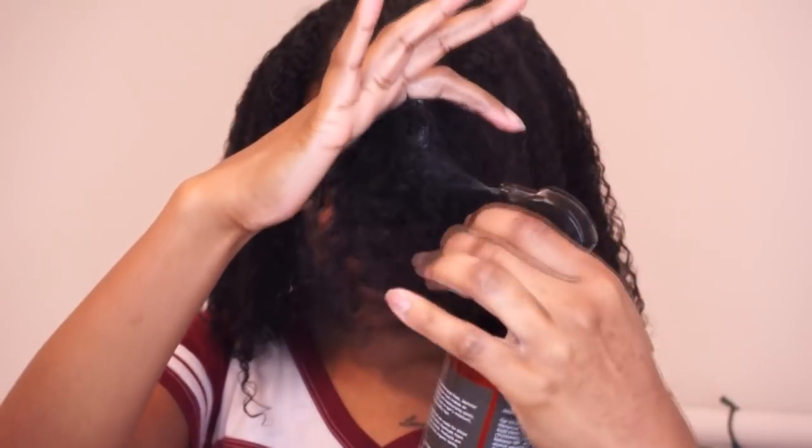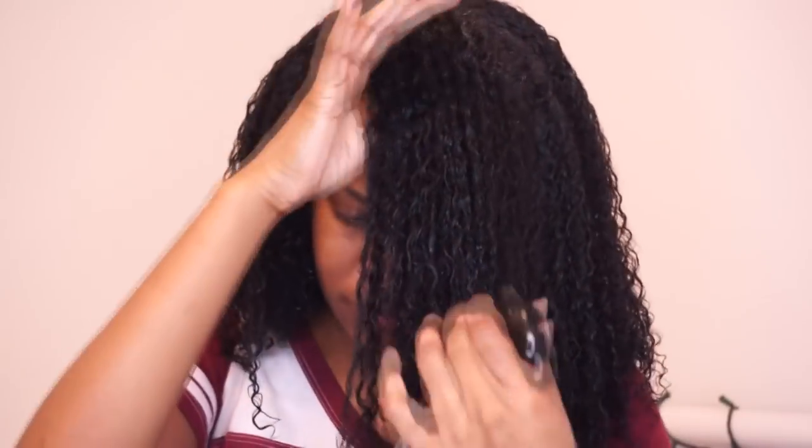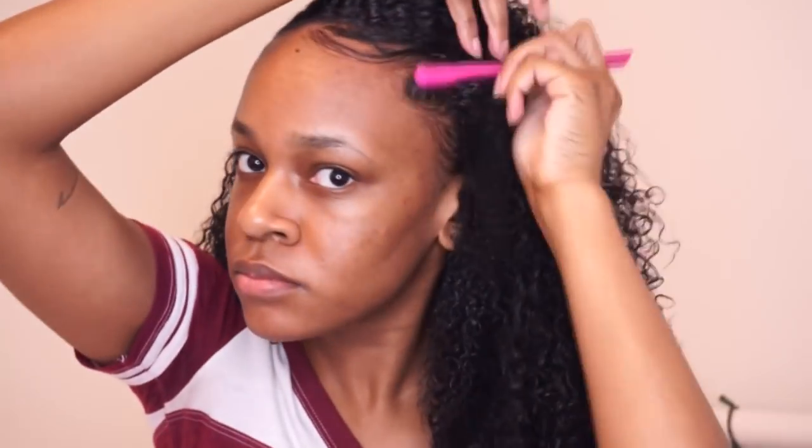All I'm really doing to apply the products is raking and smoothing them into my hair. I'm finishing up this last section in the front, and once I'm done with that of course I have to lay my edges — just using my edge brush to swoop my hair back. I don't like to do anything too crazy. I always like to let my hair air dry, so I'll be letting this air dry overnight.